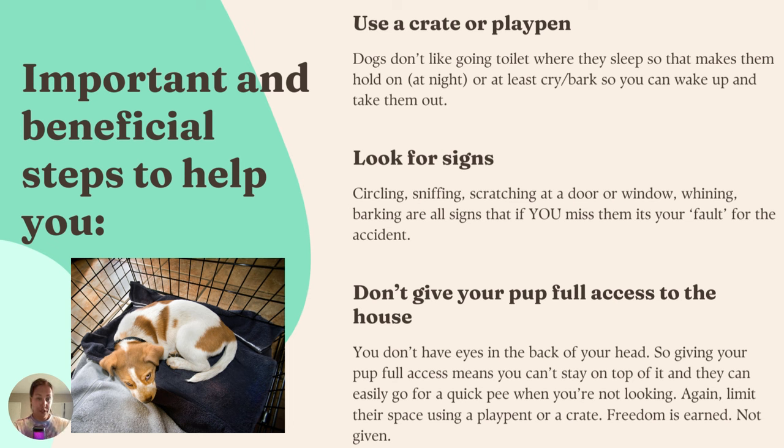Additionally, you need to learn how to look for signs. Puppies and dogs usually show you beforehand that they have to go, but they can be subtle depending on your dog. Some dogs start circling, some start sniffing, some will scratch at the door or the window if they know that's how they can get out, some will whine, some will bark. These are all signs — and if you miss them, the fault is on you. I don't really like to say 'fault' because we're all learning, and it's not a big deal if you make a mistake.